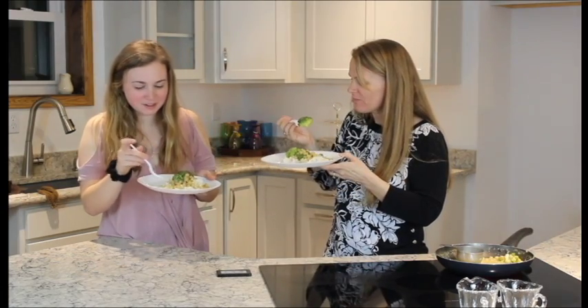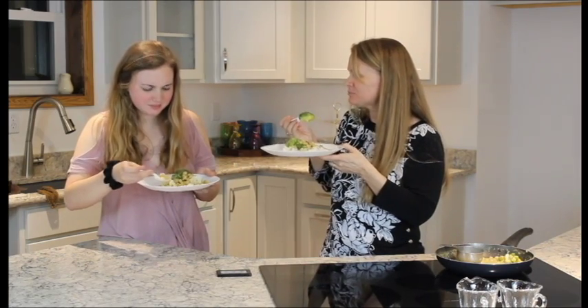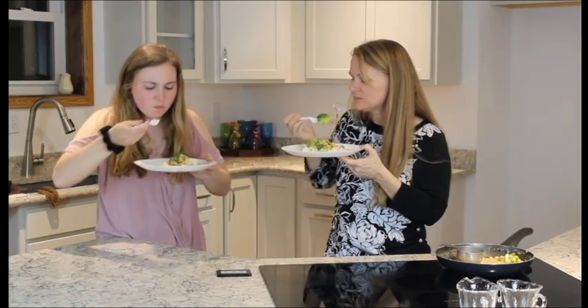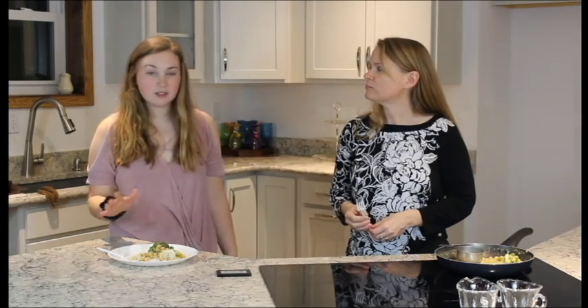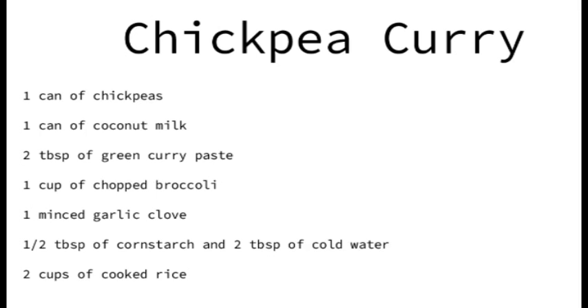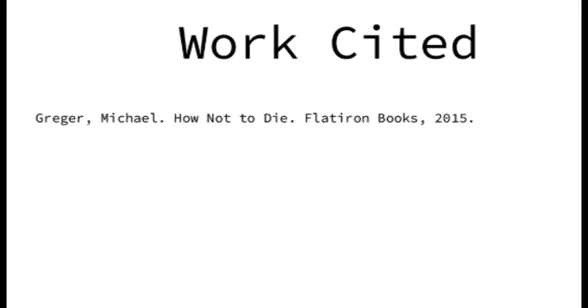Delicious. This is really good — so full of flavor. Oh my gosh, so flavorful. Creamy. So good. I hope you give this recipe a try. Just think about all the health benefits associated with this recipe along with the environmental benefits. It's so delicious and I highly recommend giving this a try. Thank you. Thank you. And thank you all for watching, bye!